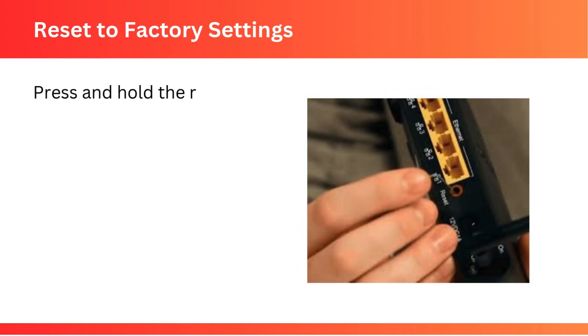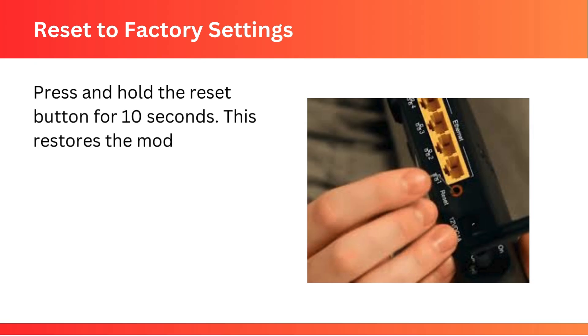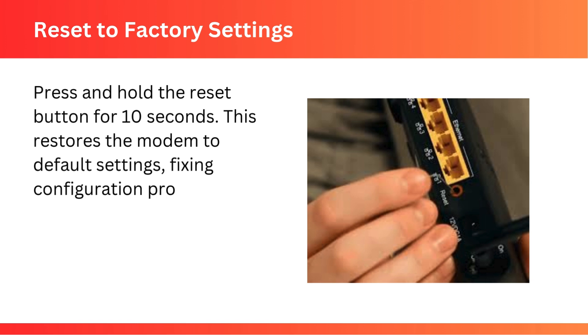Reset to Factory Settings: press and hold the Reset button for 10 seconds. This restores the modem to default settings, fixing configuration problems.